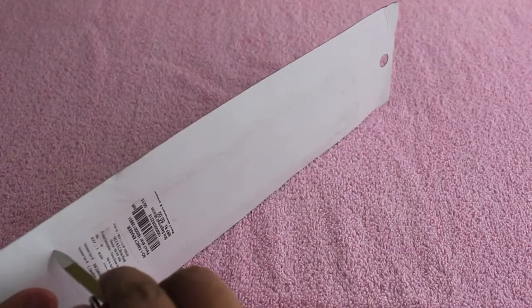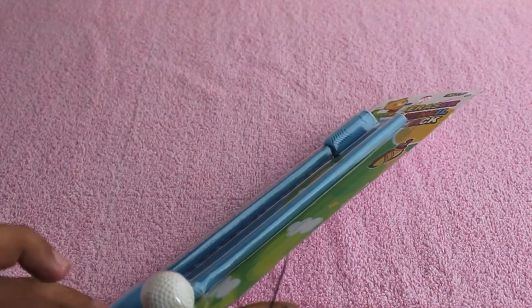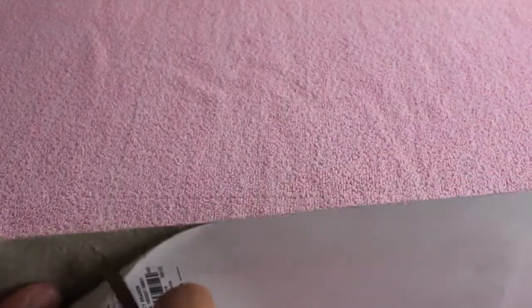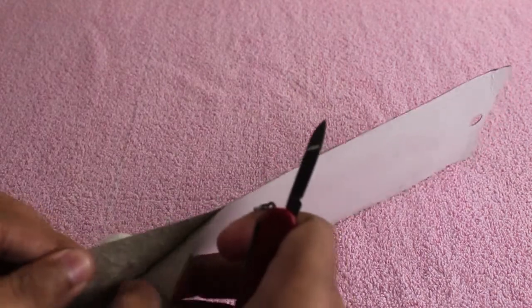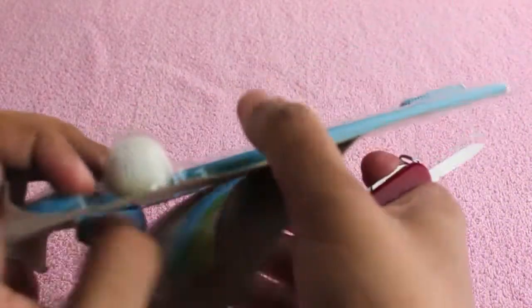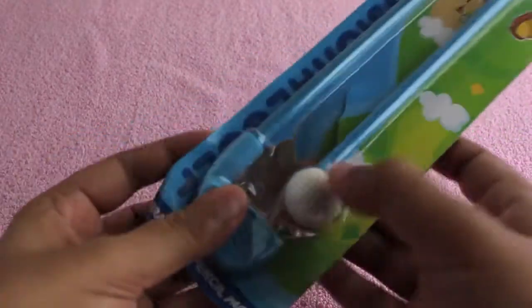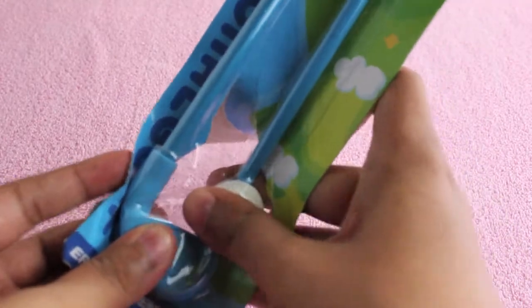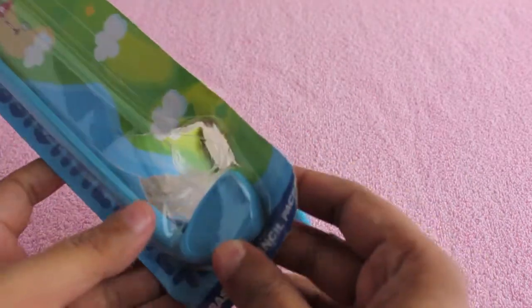That looks dangerous. Let me peel it. I don't know why I have this much trouble getting into these packagings — it's never nicely done. I usually have to rip the packaging apart in order to get them. The first thing that comes out is the golf ball, then one pencil.